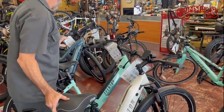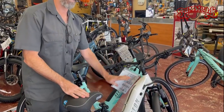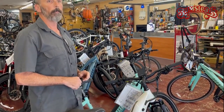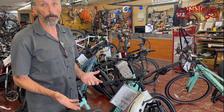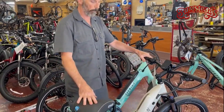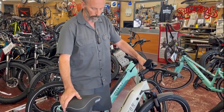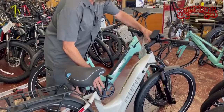On a standard standover bike, you're swinging a leg over — that matters. Maybe a reason to get a step-through bike again comes back to mobility. Maybe you've got bad knees or something. I'm getting a lot of customers coming in looking at step-through bikes.